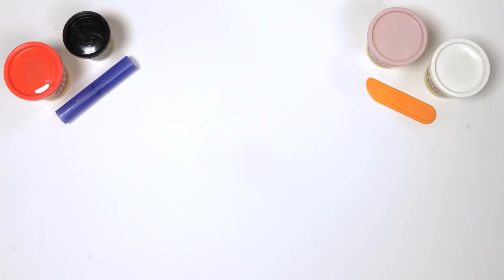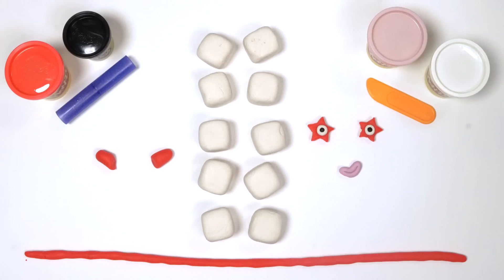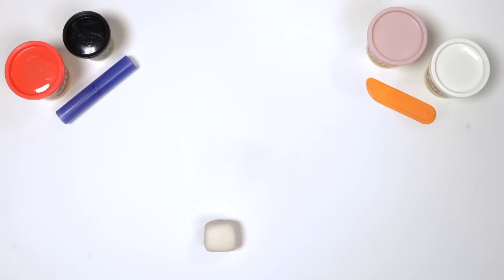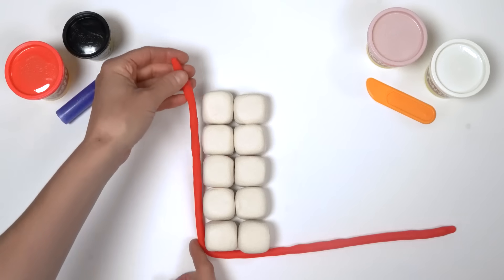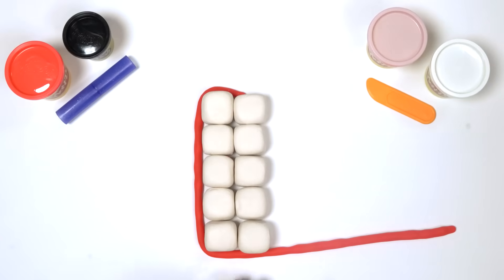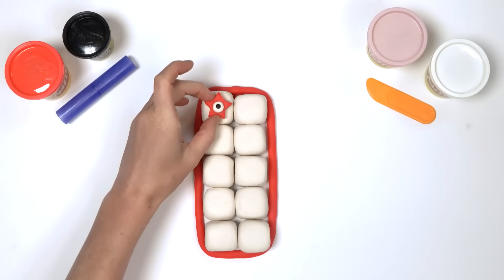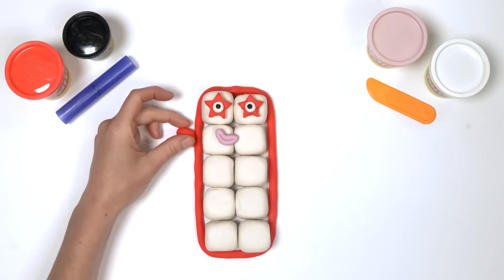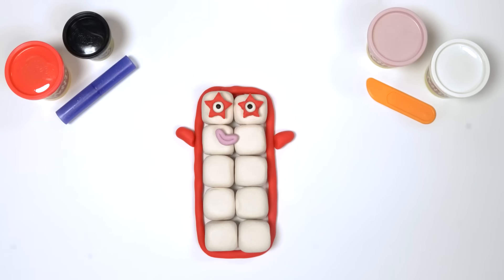All the things we need to make Number Block Ten: 10 white cubes with a nice red strip, 2 starry eyes, 1 mouth, 2 arms, 2 large hands, 2 legs, and numberling ten. Hooray! Let's stack the blocks to be 2 blocks wide and 5 blocks tall, then wrap the red Play-Doh strip around them — ten blocks! Next, fix the eyes and mouth in place on the top block. Fix the arms onto both sides, one on the left and one on the right, and put the hands in place.